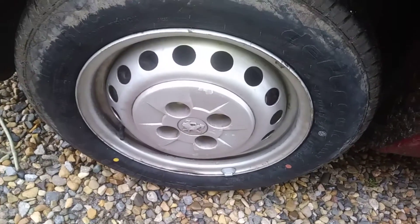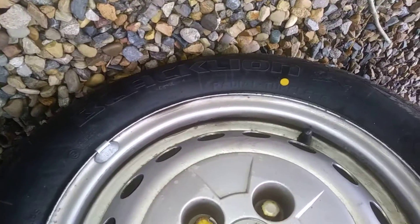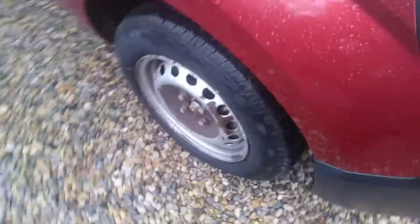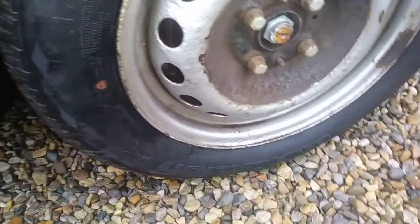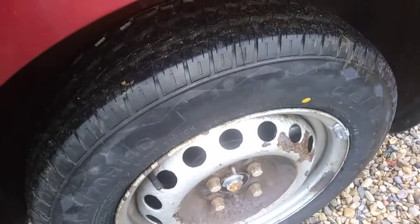Hi guys, it's Tony. I'm reviewing these Black Lion tires, they're 175 by 70. I got these for the Peugeot Bipper — I was looking at various tires and thought I'd give these a whirl. They've been pretty good; they handle really well actually.